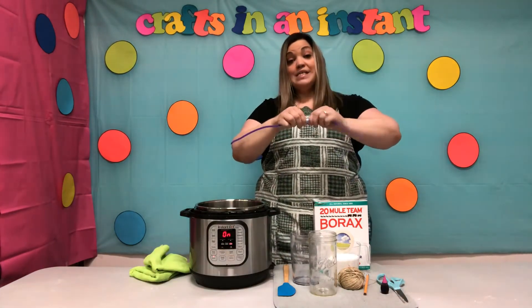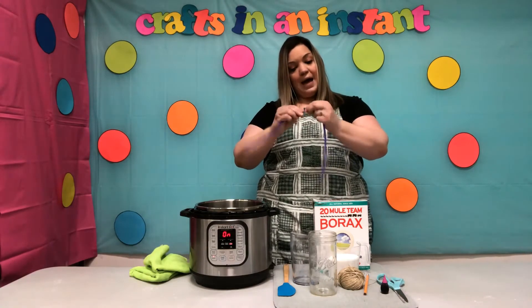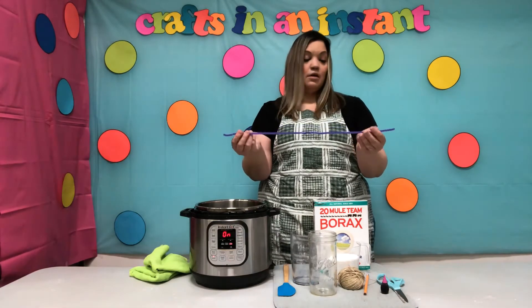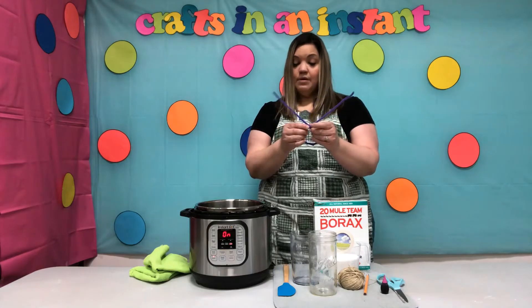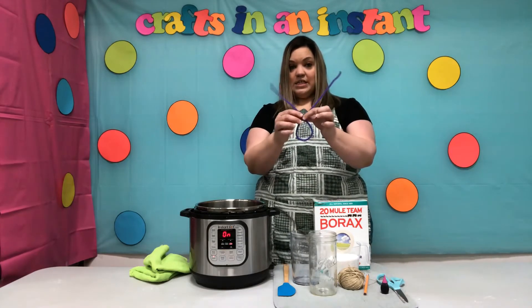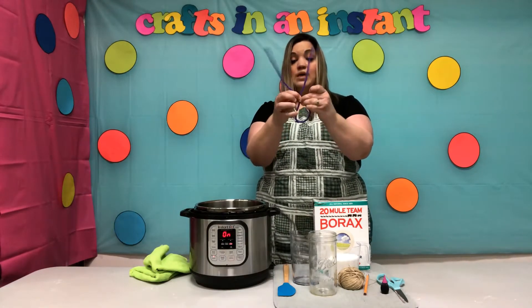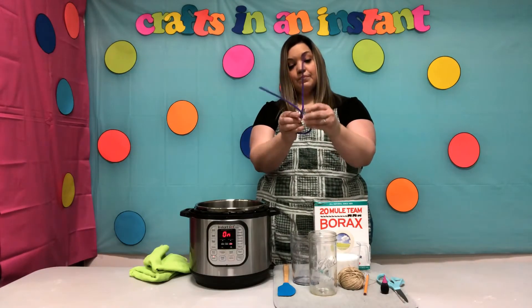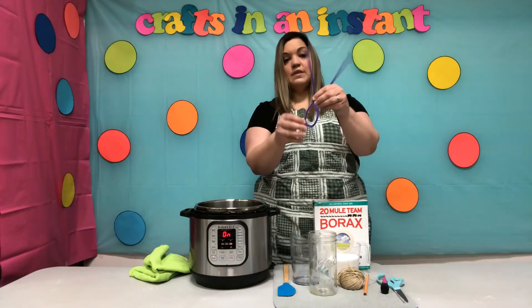Take your two pipe cleaners, take the ends and twist them together to get one long pipe cleaner. Now we want to make an egg shape — twist it like an egg, just like that. It has two kind of bunny ears, so twist those together. See what that looks like?